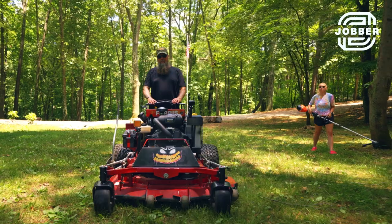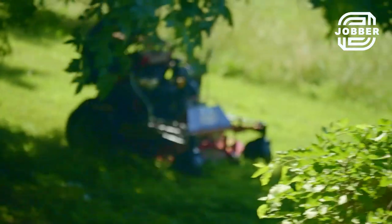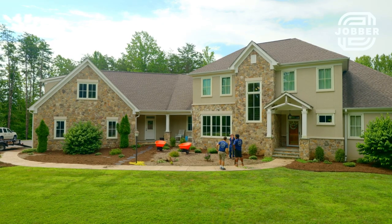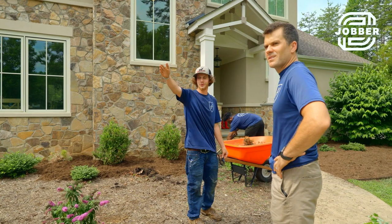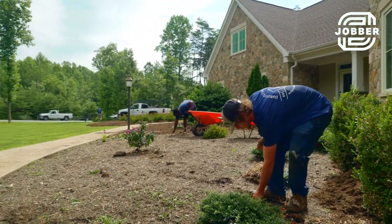The skills that someone would need to start a lawn care business, besides being able to use the traditional equipment, would be being able to go out there and get clients. I think they need to know what a quality job looks like, especially if they've never been trained or worked for another company. They need to have a good eye for detail and know what clients actually want in a proper visit.